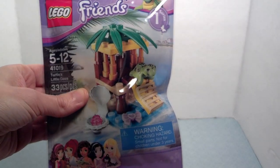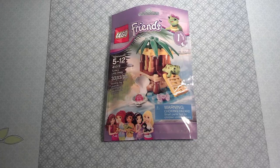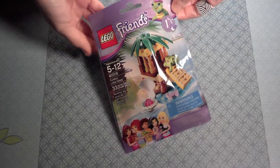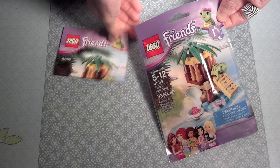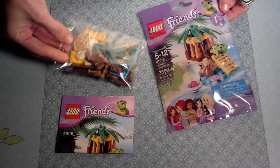In this video, we'll be doing the Turtle's Little Oasis. In the packet, you'll receive the manual and all the pieces inside a nice, neat, clear package.